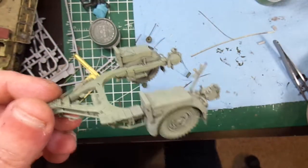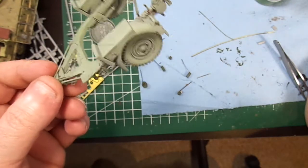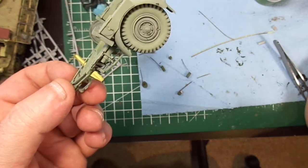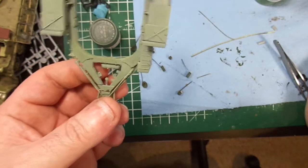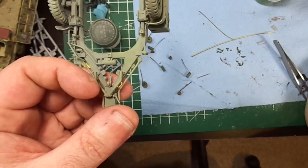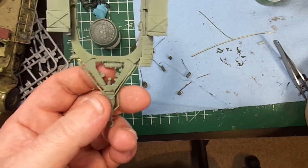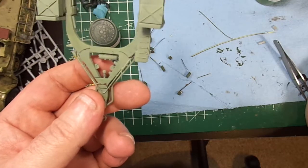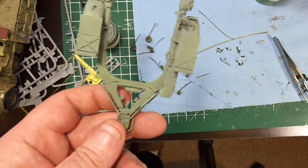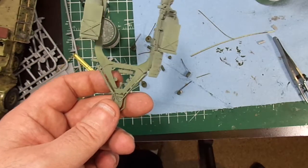So for better or worse, Stynylrez really holds onto stuff. So if you have made a terrible mistake with it, you're in trouble. And if your trouble is with anything that's on top of it, it's still going to be there. I think for most of us that will be a good thing. But I'm walking away from this even more impressed with this Stynylrez stuff. I just thought I'd let you guys know what I found last night, and you can use the information as you need to.